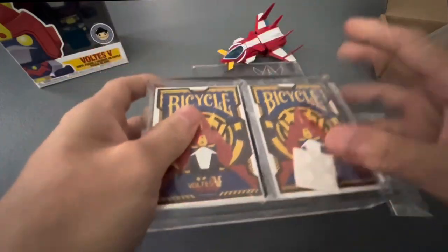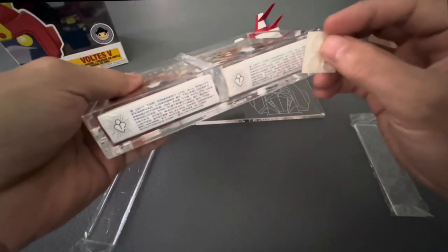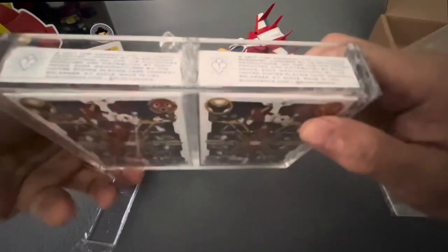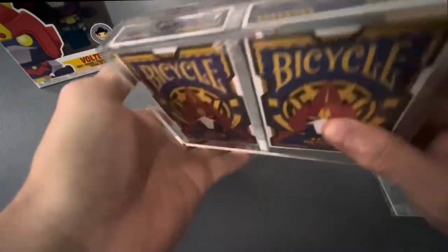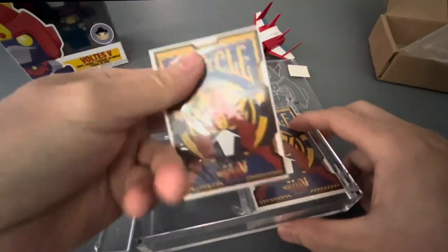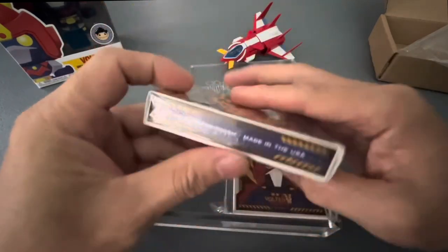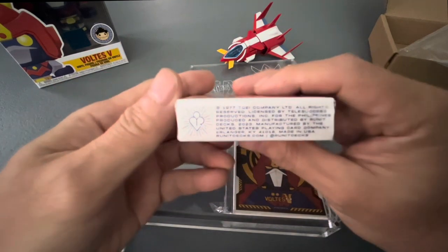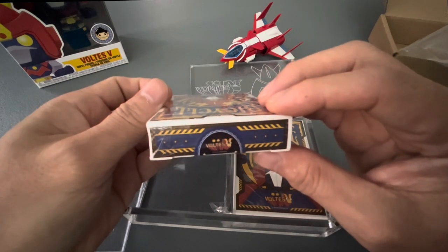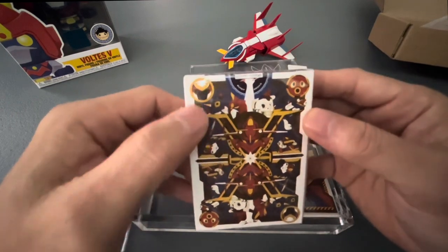Let's open it up. It has a protective acrylic cover so it won't get damaged. It has a footing so when you display it, you put the stickers here. Let's take a look at the card — we won't open it. This is the limited 250 pieces. Let's check the sides, the bottom part, the other side, the top part, and the back side.